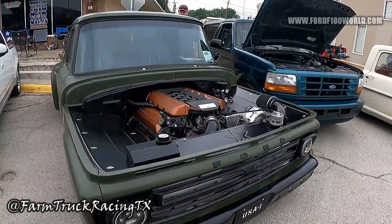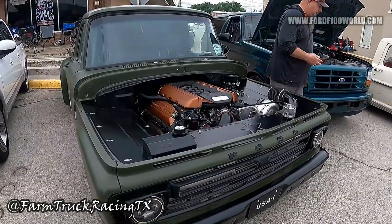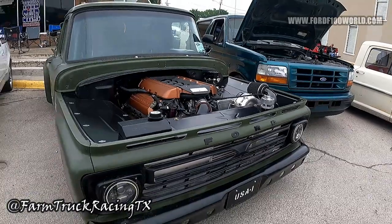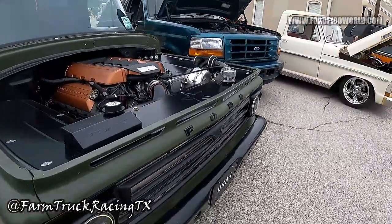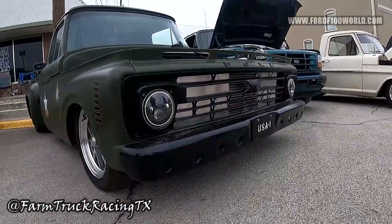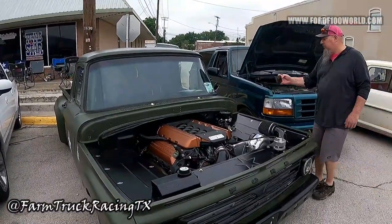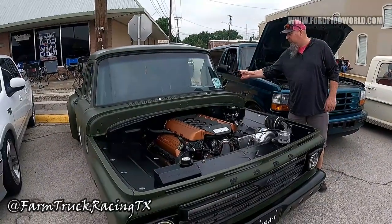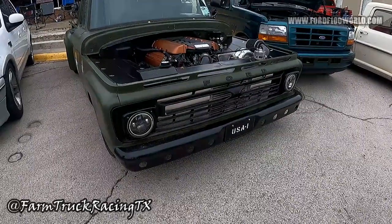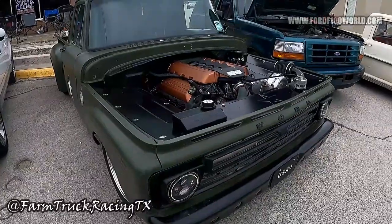It's a Gen 2 Coyote with a ProCharger. On pump gas it makes 625 horsepower and that's pretty much where we leave it. Fun fact — we were actually tuning for E85 and the truck does not like 725 horsepower. So we decided we're going to run it on pump gas. After we redid the bumper I wanted to keep it on there, so we just roll it like this.